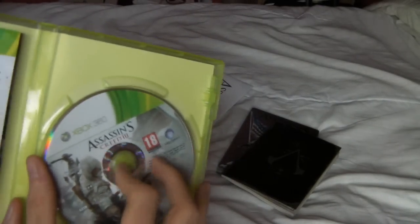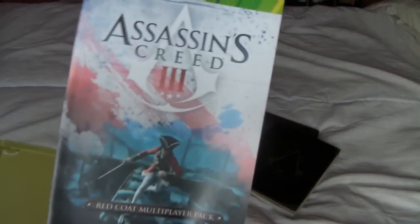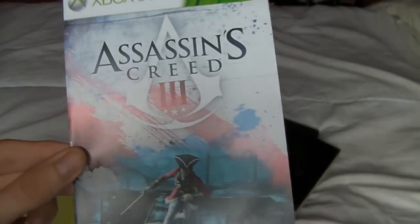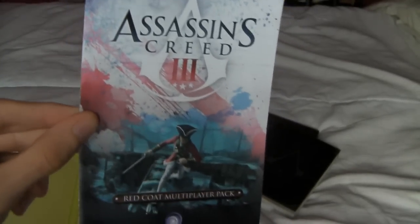Then we have the game. I didn't know this, but it actually comes — on the 360 version at least — on two discs. And they did say this game was going to be the biggest game environment of all the Assassin's Creeds, so apparently it is, being on two discs. The other things you get in the game box: I have a red coat multiplayer pack, which is a pre-order bonus from GameStop. I pre-ordered it on the GameStop website, so I got that.